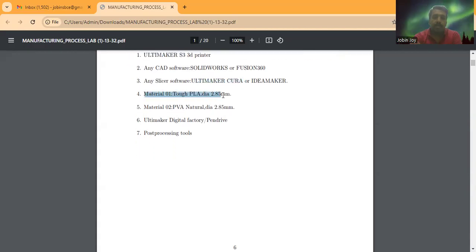To print the object, we are using Tough PLA material — polylactic acid — with a filament diameter of 2.85 mm. To provide support to the part, we are using PVA material — polyvinyl alcohol, PVA natural — and the diameter of that filament is also 2.85 mm.